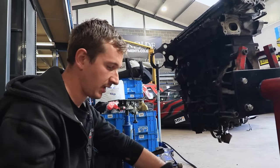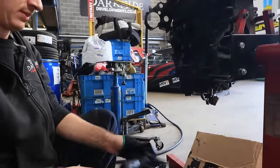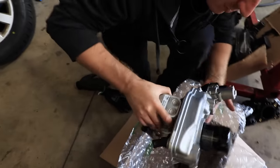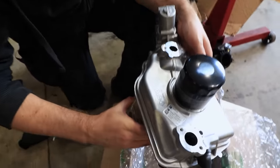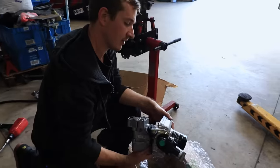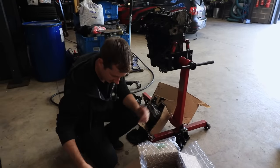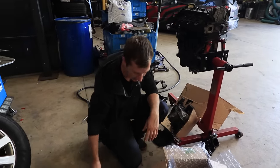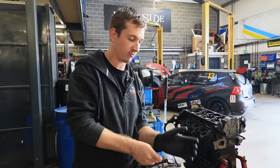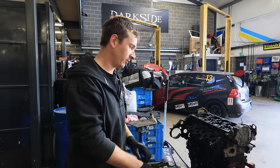There is a fix if you catch it early, which is this part that we sell on the website — there'll be a link to it. It's not a genuine Volkswagen part but it's much cheaper; it's made by Pierburg, who make the original one anyway. These should really be free to everybody given that a faulty part can kill an engine like this, but that's the price we pay for having super-efficient low-CO2 engines to save the polar bears.